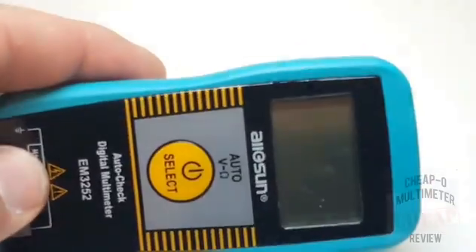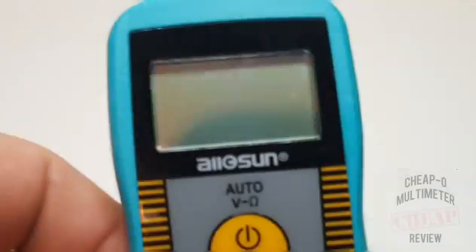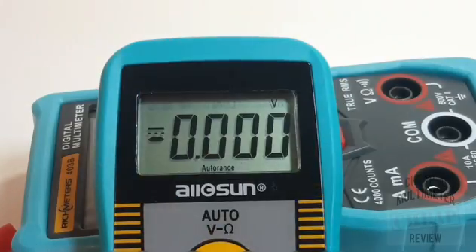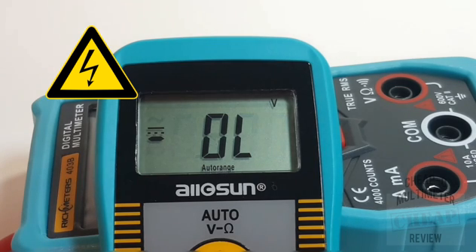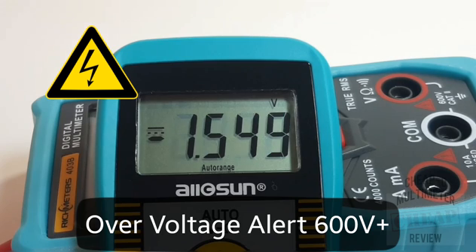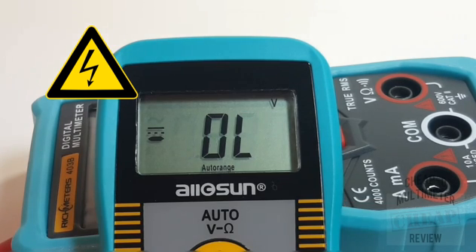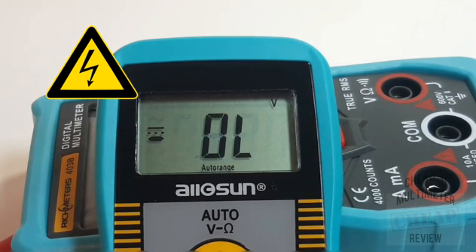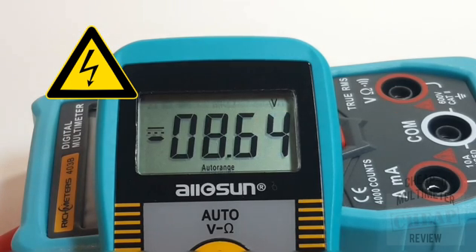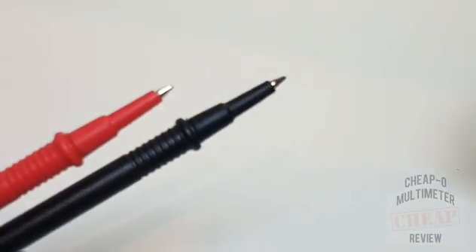There is no tilt stand with this all-sun, so it's always going to be laying flat and you're going to be looking down at this meter. Next up, high-voltage testing. We're going to see if we can break that 600-volt barrier without blowing up the meter. We're getting the over-voltage alert — looking good. We're definitely getting that high-voltage indicator and it does not seem to be doing anything nasty, so it survived the high-voltage test.